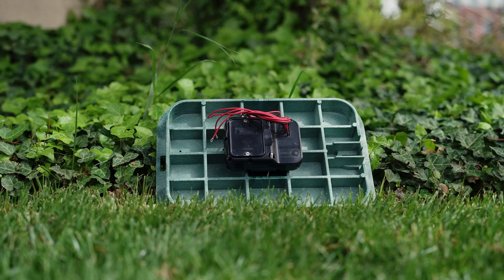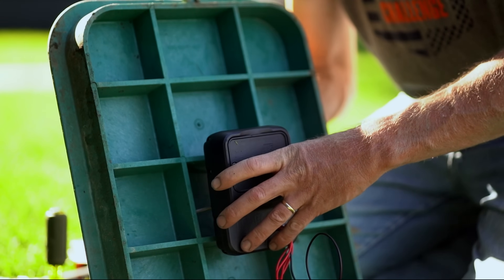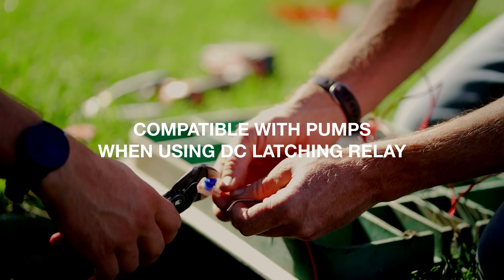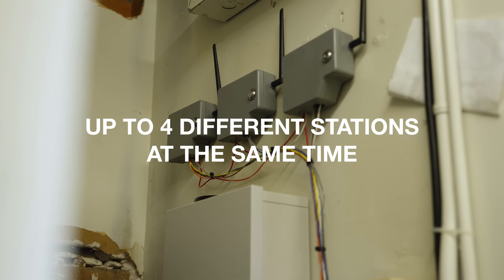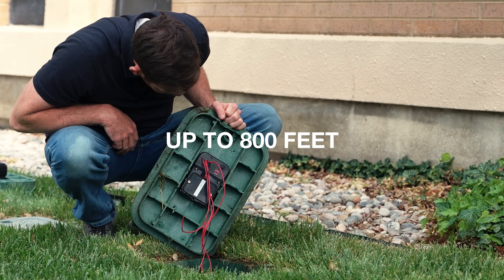We've built the latest version of the Evo with a new and improved waterproof design that's been submerged for up to 21 days. The Evo can make any valve wireless as long as you have DC latching solenoids. It's also compatible with pumps when you're using a DC latching relay. It can operate up to four different stations at the same time, and if needed, you can even extend the receiver with up to 800 feet of existing 14 gauge wire.